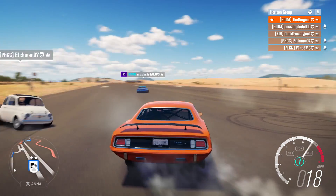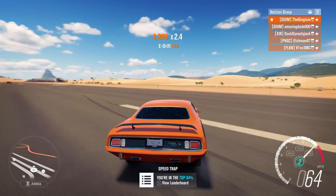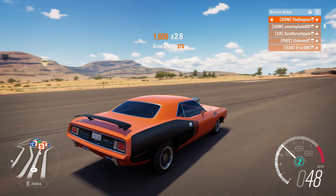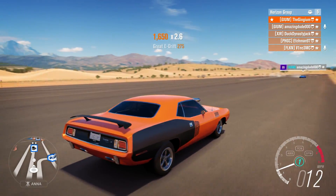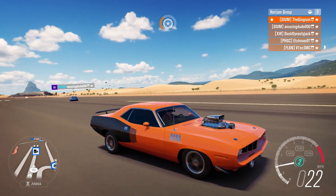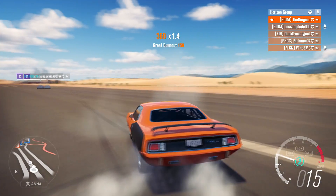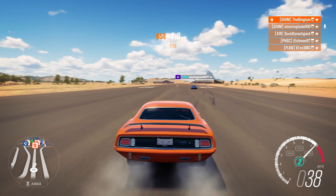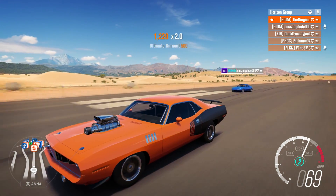Alright guys, that is going to be it for today. Hopefully you enjoyed building a Cuda, drag racing it, and doing some other fun stuff with it. It's fast — well, it's really not fast compared to some of these cars, but it's quick compared to others. If you have any good suggestions leave them down in the comments below, check out my other social media — Twitter, Snapchat, and Instagram — and I'll see you guys next time. Peace out!